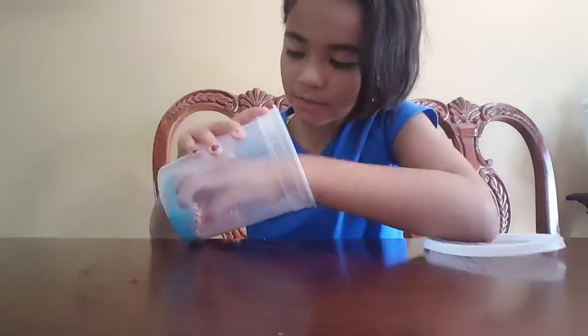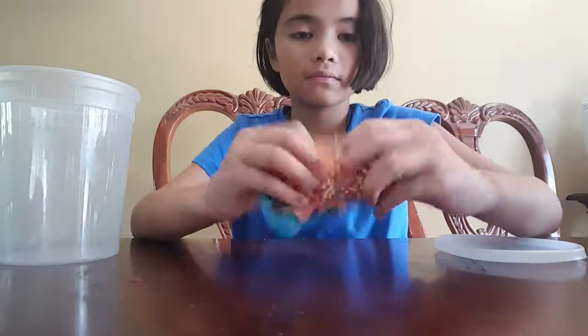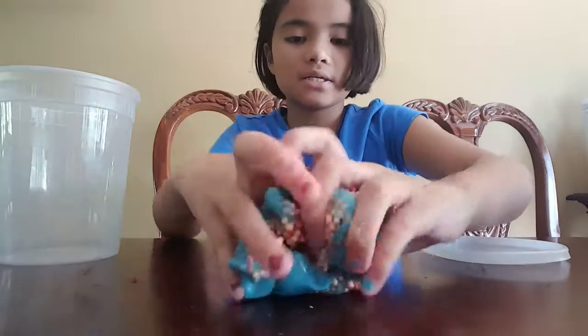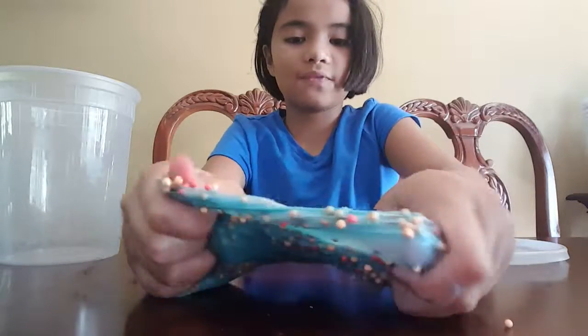I'll be back with the next slime. This next slime is floam slime — the floam is at the top. It's really nice. This is homemade and it's very blue.